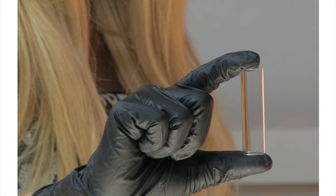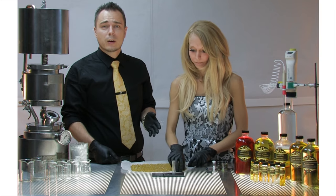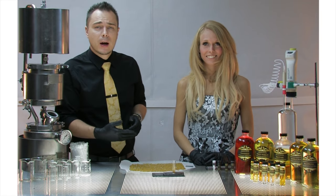To start, you take the mixing vial that was included in your sample pack, put it on your scale, and tare it out. Then you add one gram of your extract into the mixing vial. Once you have your extract weighed out, it's time to add your solution.